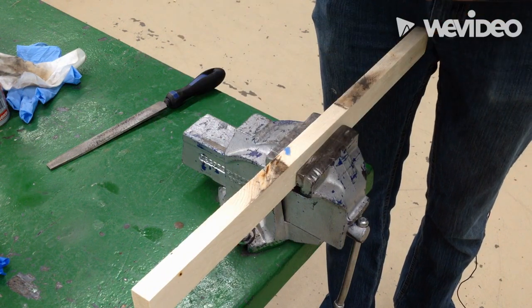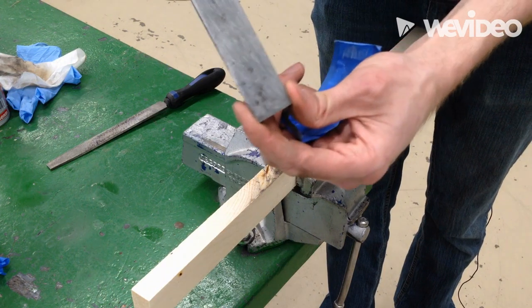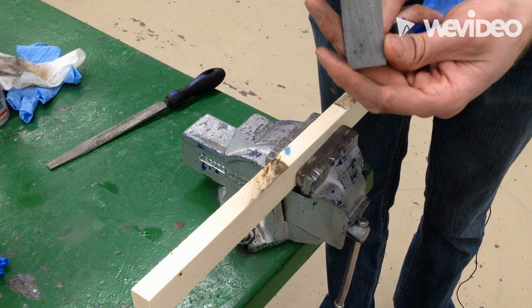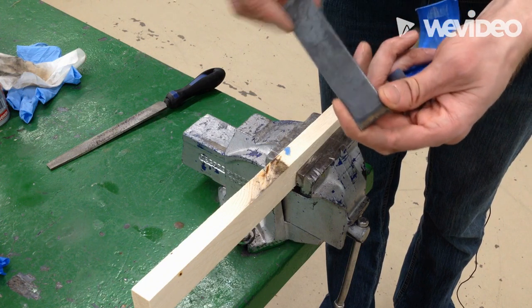So if I just pry a little bit, it pops up. And as you can see, I have a nice draw filed face. I'm going to do the other side, and when I'm done with this, I'll come back.